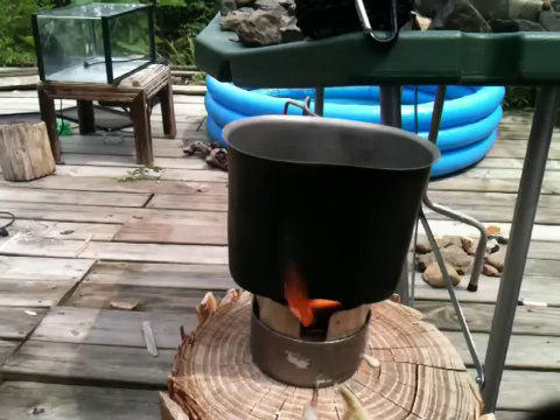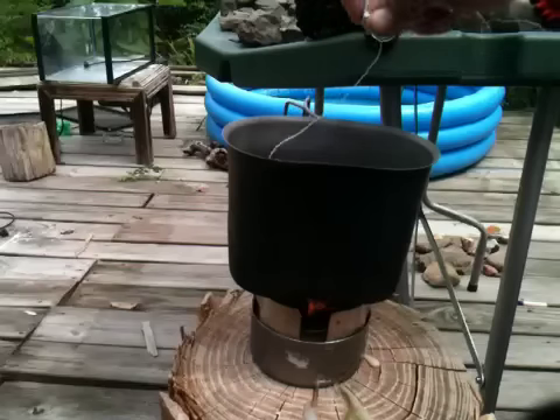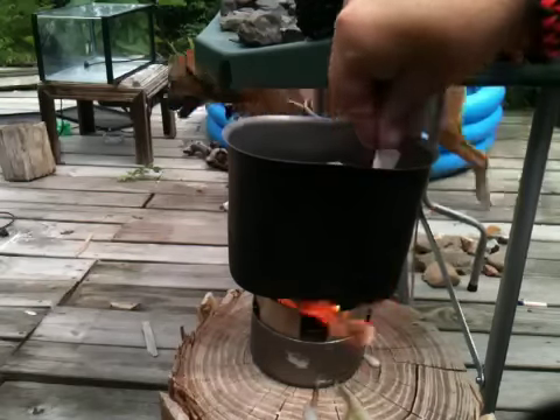Anyway guys, this video is getting a little long. Nobody ever said the buddy burner burns as quickly as alcohol, but I'm pretty close to a boil. I really hope you can see the steam rolling out of that thing. I'm going to go ahead and steep my teabag while I wait - get it wet there.